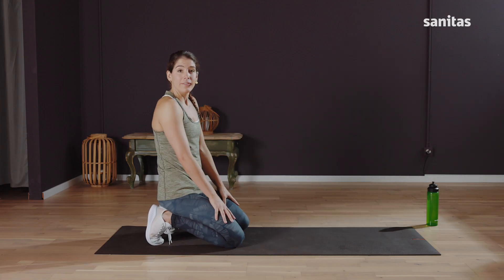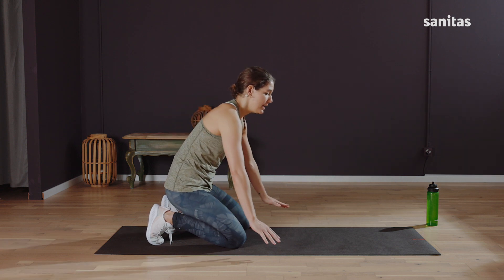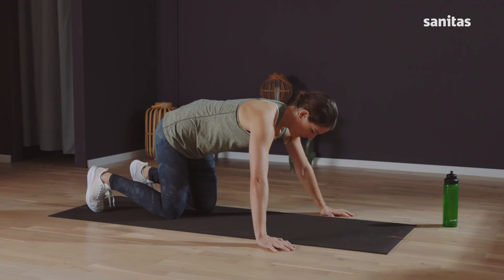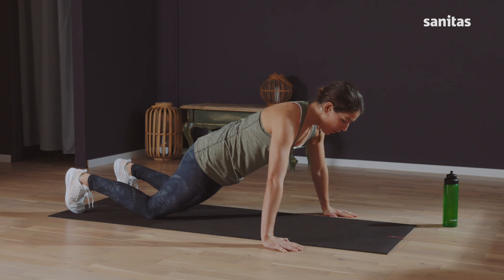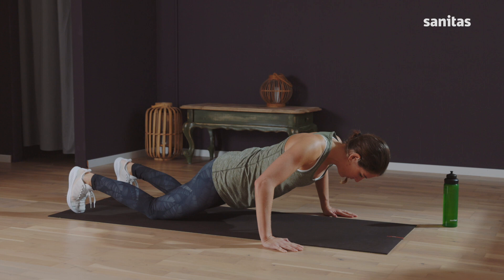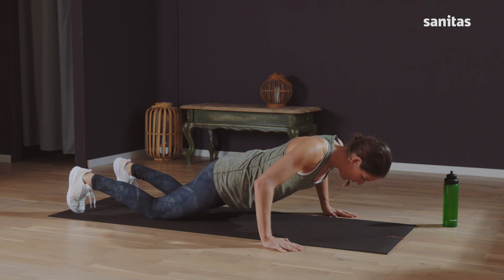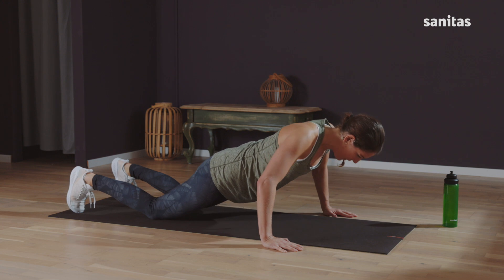Now we're going to do another variation of a push-up. Take your arms wider — maybe even wider than the mat. Stay on your knees and lower down slowly. Hold the position. Feel how you're also engaging your chest muscles and how you're using your hands. Breathe. Hold for five, four, three, two, one, and push back up.